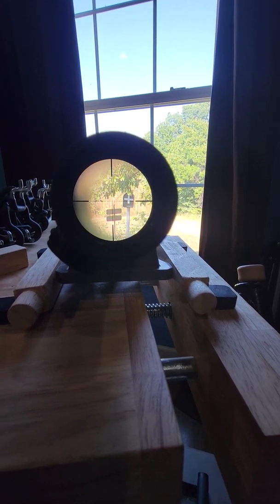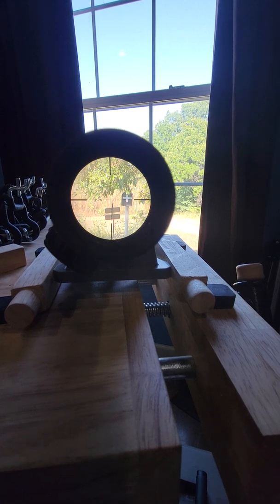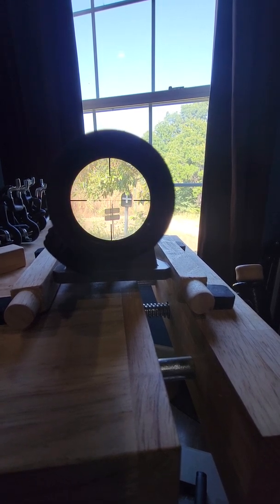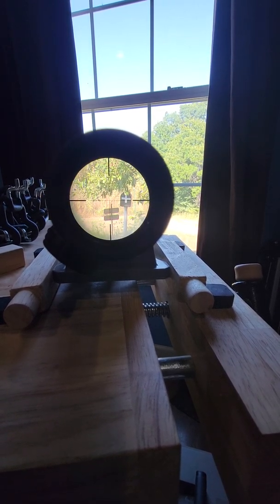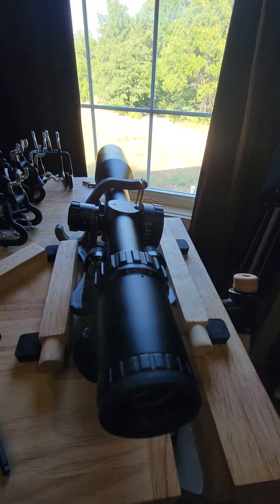Since I'm upside down, it's mostly windage that is wrong and it's backwards, so I need to move the scope's crosshairs left about two feet. Adjustments are made, scope is upside down.